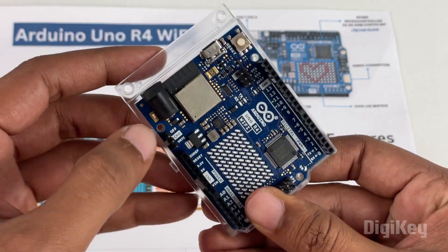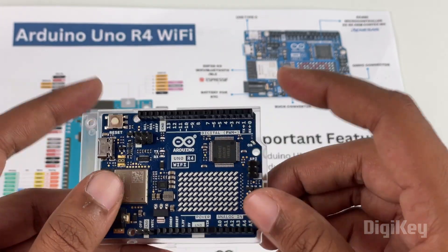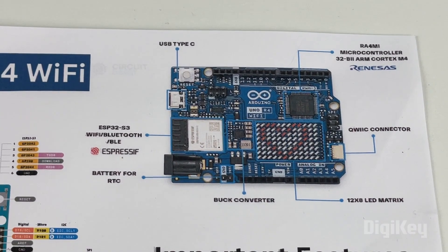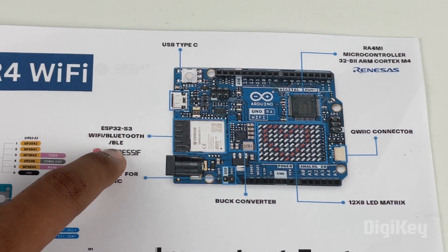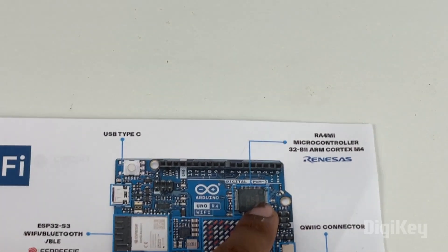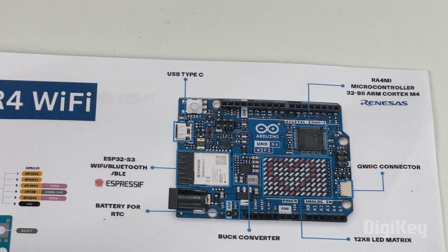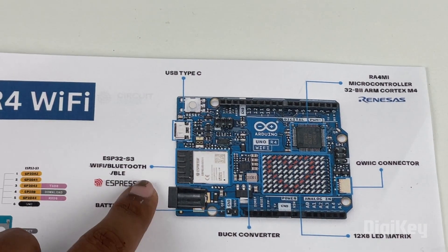The first thing you will notice is the ESP32S chip, and then there is another microcontroller as well. In fact, if you check out the diagram, you will notice there are two microcontrollers on this board. One is the ESP32S3 for Wi-Fi and Bluetooth functionality from Espressif, and the other is a Renesas 32-bit microcontroller — the RA4M1.